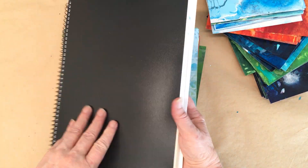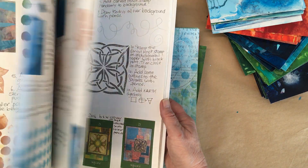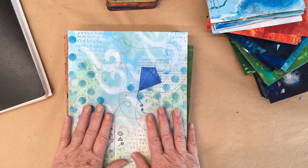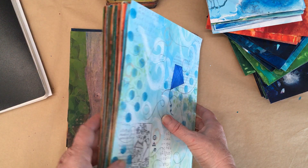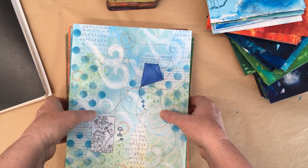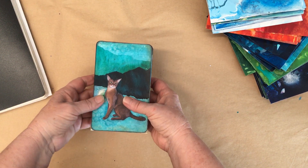I'll quickly show you the project book that I made and built up as I went. These ones, as you can see, are on a larger scale. In this first version there were only 34 cards.